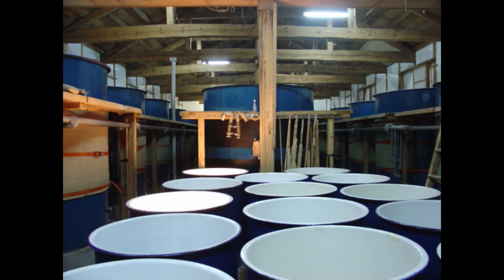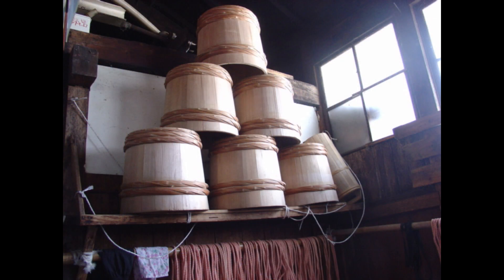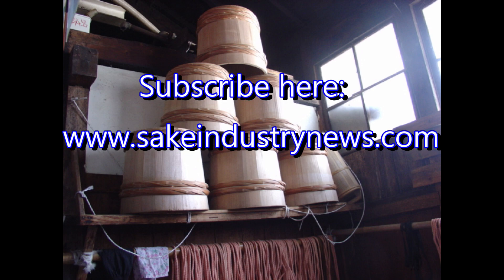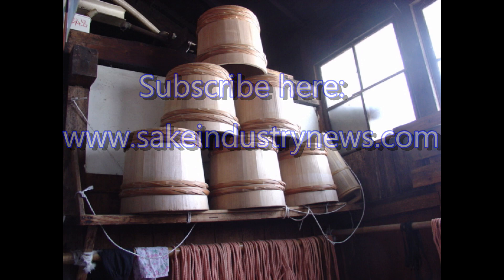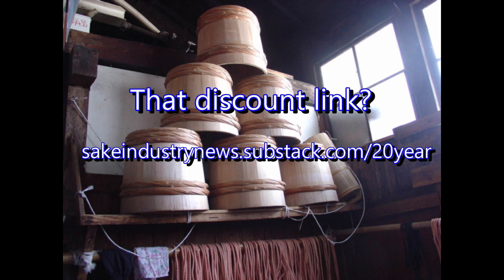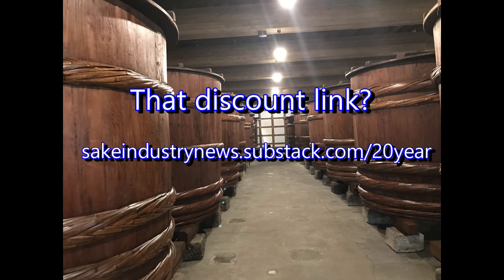If you enjoyed today's story, be sure to subscribe to Sake Industry News. Twice a month, you'll receive fresh news from the sake industry in Japan and one technical, historical, or cultural anecdote as well. Only $100 a year for two issues a month, or $10 a month if you prefer. Both options give you access to all back issues. Your first two issues are free and you can cancel after them with no charge whatsoever. You can also use the link shown here and in the notes below for a 20% discount for your entire first year. Sake Industry News — know more, appreciate more.